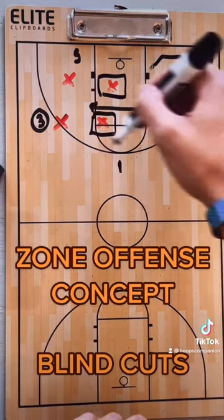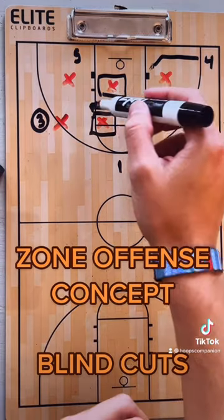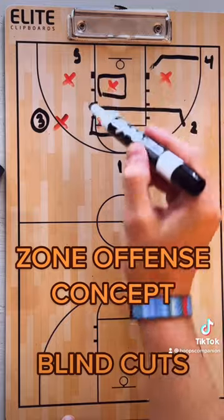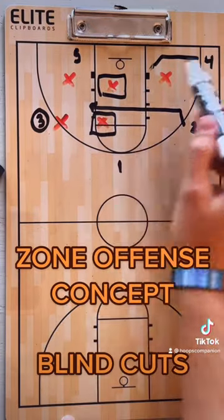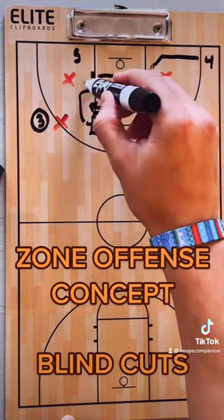So you're putting pressure on the back line to communicate and read, and by the time they're in the gaps, you've got the advantage. If you can get two or four to catch there, you've got to dump down to five, or you can skip. If two catches it, you can skip to four. If four catches it, you can skip to two. If either of them catches, you can drop down to five.